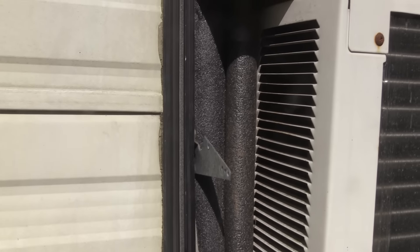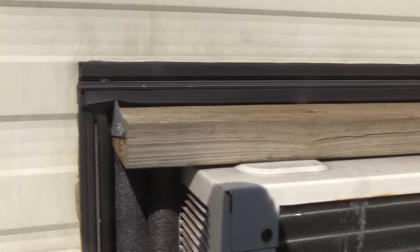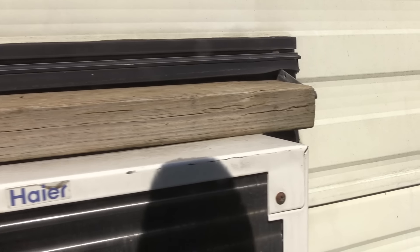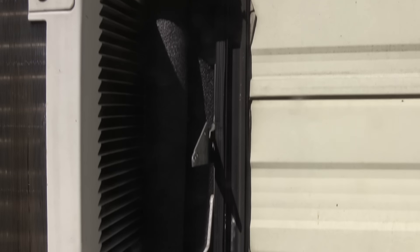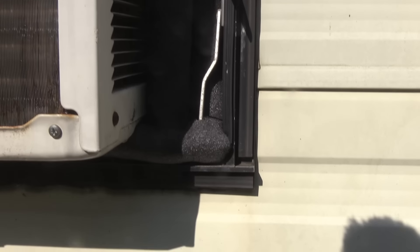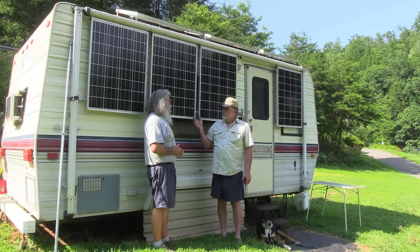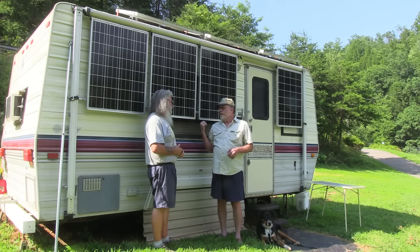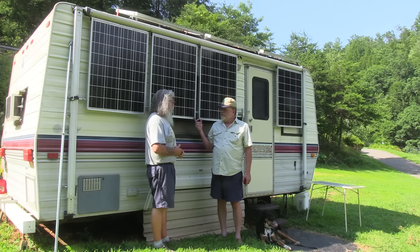To run it off solar you need a whole lot of panels and a whole lot of batteries. He's running a small 5000 BTU air conditioner that fits perfectly in the bathroom window in the back, ducted through the cabinets into the living space. It runs off a 1500-watt inverter and close to 1000 watts of solar panels.